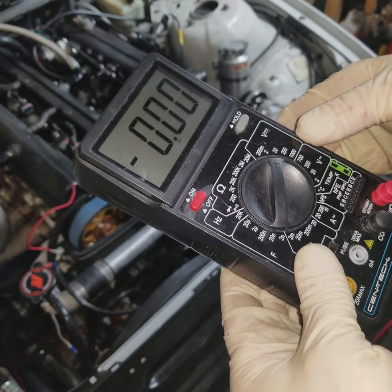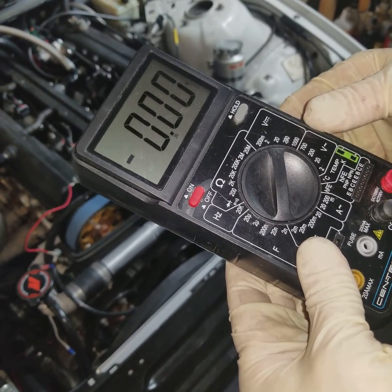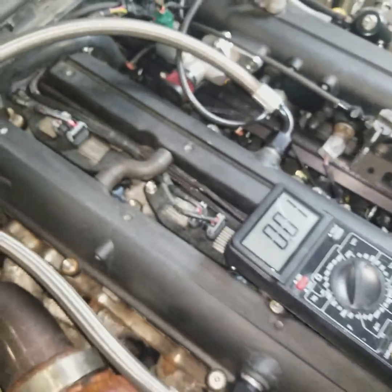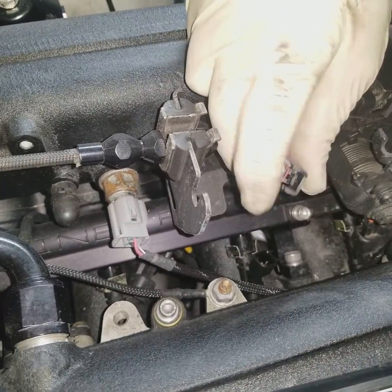First, we're going to start off with one of our simple diagnostic steps if you're having trouble starting your vehicle with our harness. You've probably talked to one of our technicians and they're going to have you do a simple test to test for power at the injector.